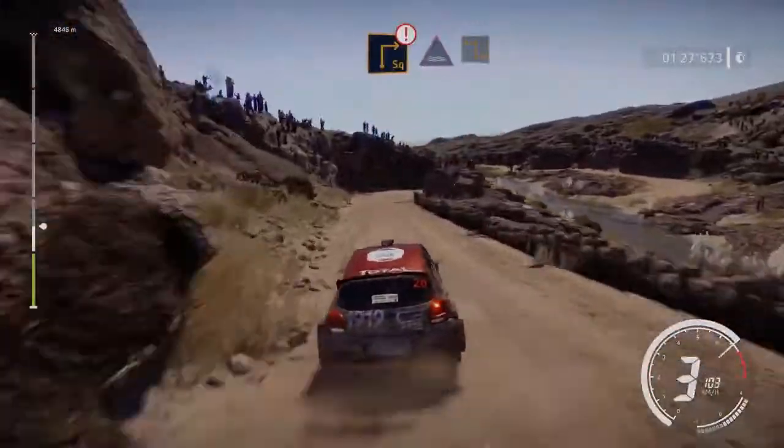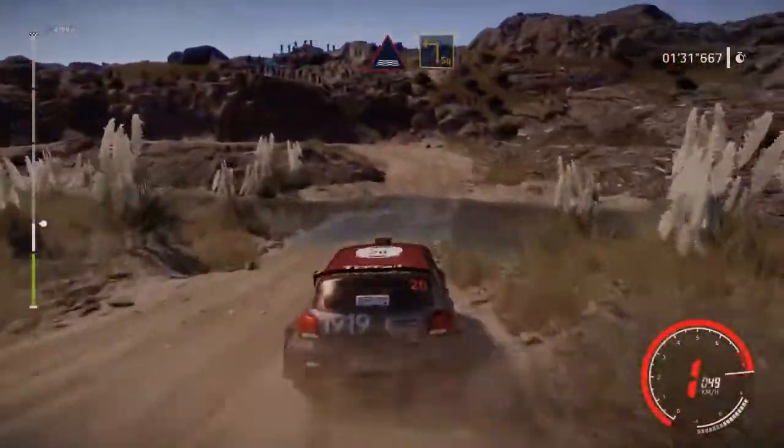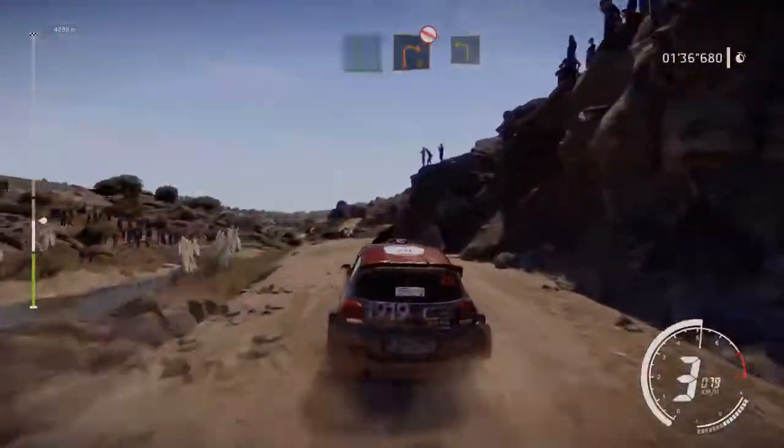Caution, square right through water, square left. And flat left, into right 2, short, don't cut. And left 3, keep in.